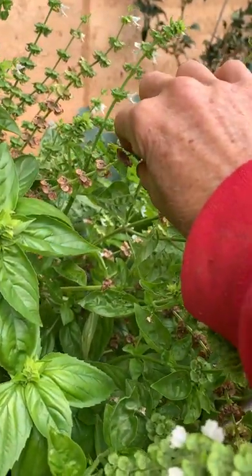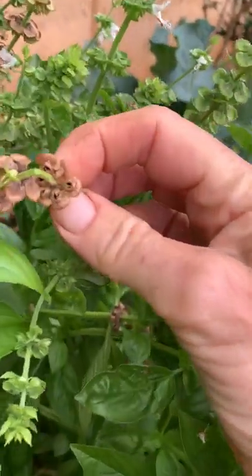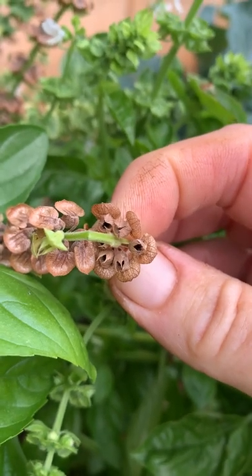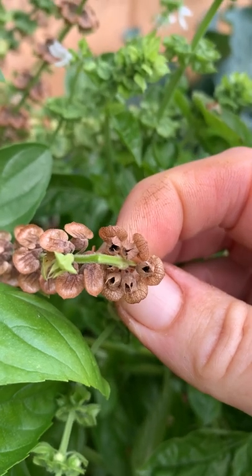Another gardening hack for you: basil, as it dries out, the little seeds are in there. So if you want to save the seeds for next year for doing basil microgreens or just regrowing it, let it drop to the ground and it'll come out again.